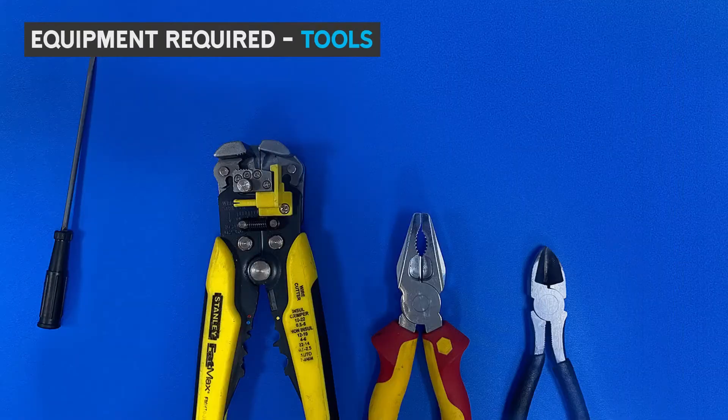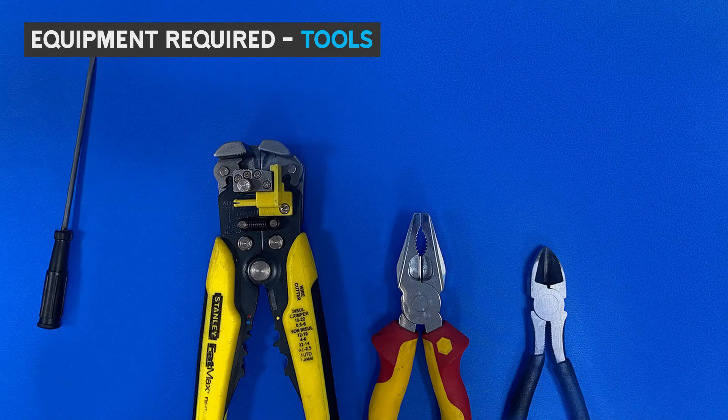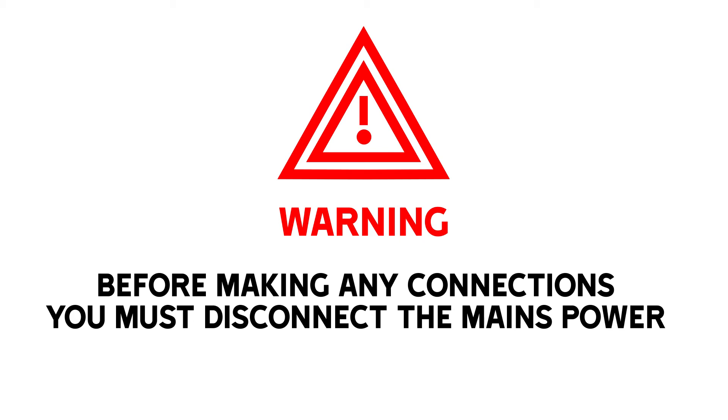The equipment that you'll need is a terminal screwdriver and the tool for stripping wire. The RGSM comes pre-wired for your convenience. Other suitable tools may be used as required. Make sure you power down the control board before we begin.